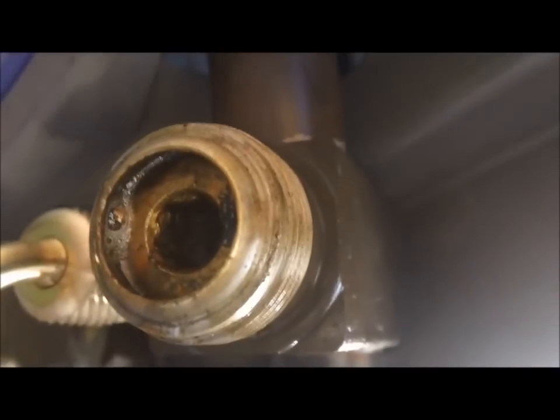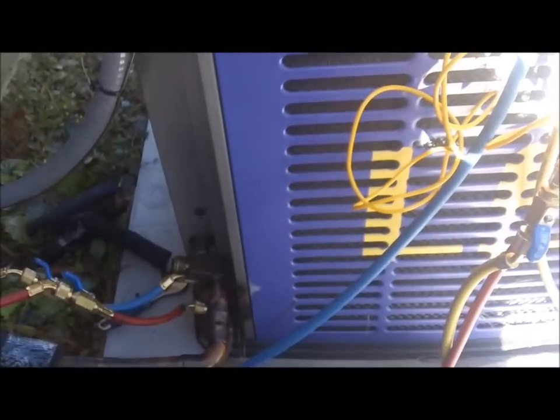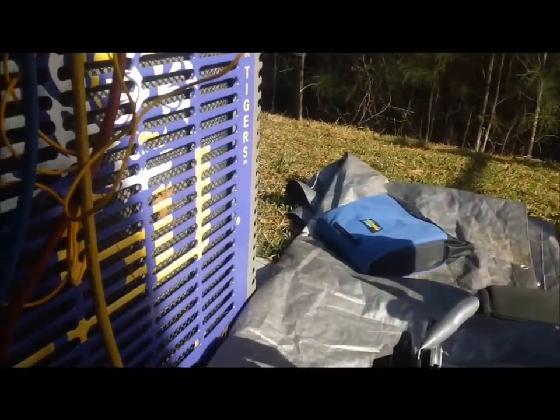I took the suction line service cap off and you can see it's bubbling pretty good. I don't know if that's where all this grease is coming from or if one of these solder joints is actually leaking, but you can see it's bubbling in there. I'm gonna go ahead and get rid of the charge and put a nitrogen test on the whole system so we can find everything. If that's the problem, we'll attack it with some Nylog.